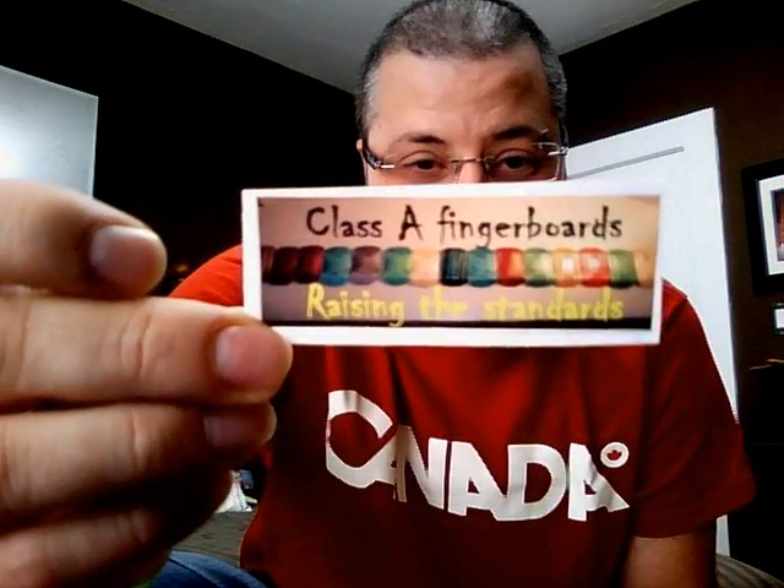Yo, what's going on guys? This is Sid, aka Vicious274, coming at you with another review. And again, it is for Class A Fingerboards.